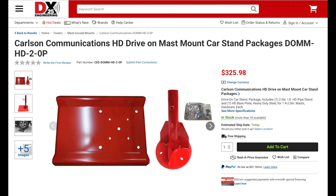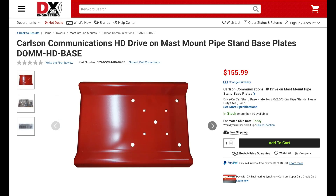One way to do this is to use a portable mast. An easy way to support your portable mast is with the new drive-on mast mount from Carlson Communications. The drive-on mount is made from quarter-inch heavy steel plate, and the plate is drilled so that the pipe stand can be easily attached.